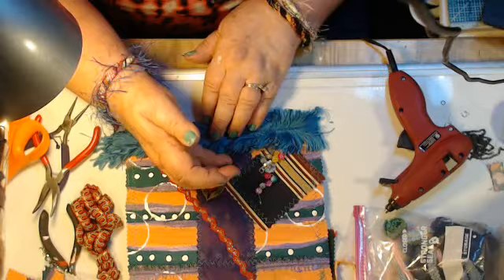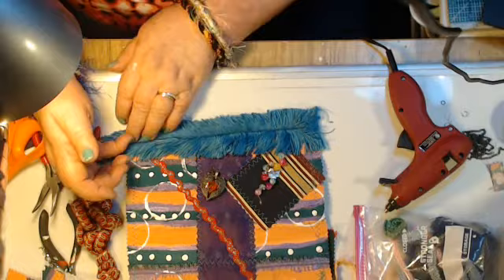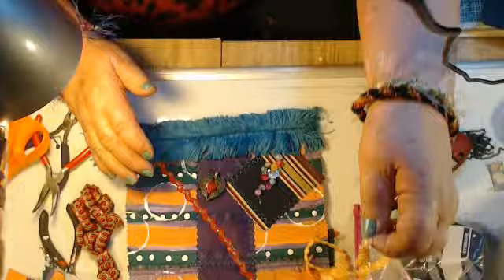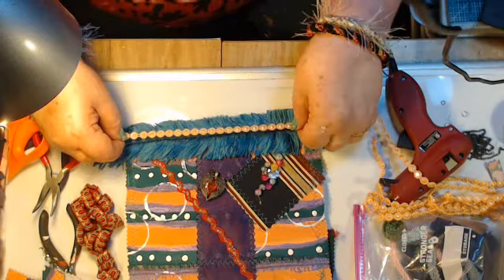This has got like a seam down the middle of it. To me, Bohemian is just so colorful and so sparkly and so beautiful. That's all it is. Everything is just gorgeous.